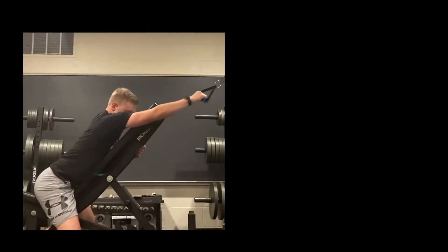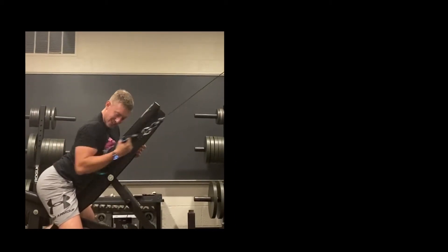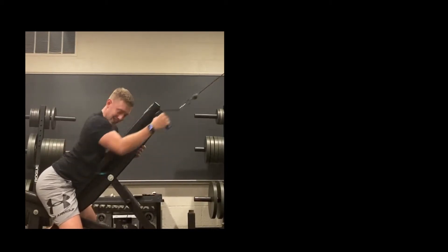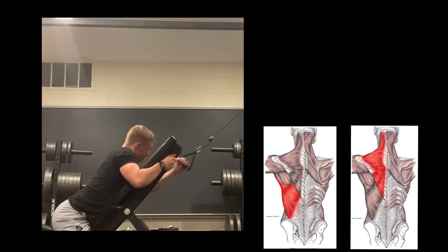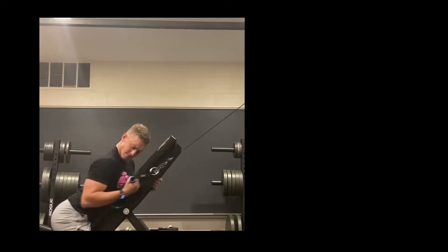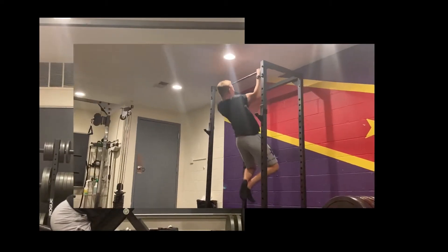Getting this pull day kicked off with a single arm cable pull-in. You can do these with a chest-supported incline bench like I'm doing in the video, or if you just want to take a 45-degree forward lean with your torso, that's another great way to really activate the lats and the traps. For this exercise I'll complete anywhere from 10 to 15 reps for two to three sets at a lightweight to warm up the back.